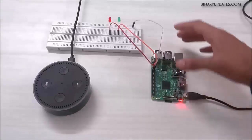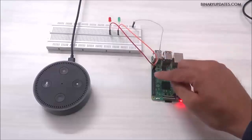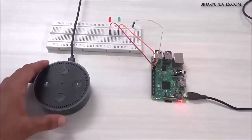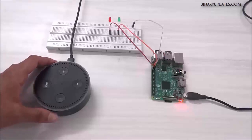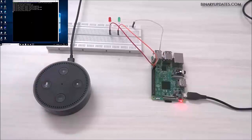The setup we have here is two LEDs — a red LED and a green LED — connected to pin number 20 and 21 on Raspberry Pi 3. We also have an Amazon Alexa Echo Dot, which we will use to give voice commands to control these two LEDs: light 1 and light 2, the red and green LED. I'm running a code on my Raspberry Pi, and let me give a command to Alexa to see if it can detect the skills.